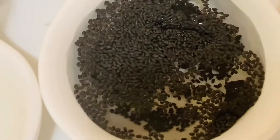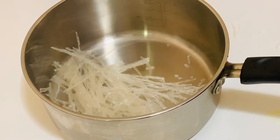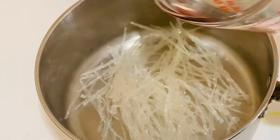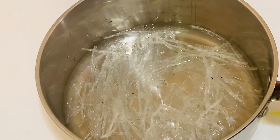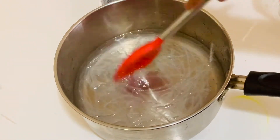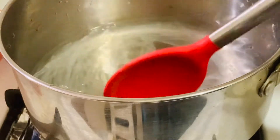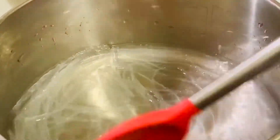Soak the kasakasa or sabja seeds in half cup water for 10 minutes. Now in a pan, add the agar strips and add two and a half cups of water and soak for about 10 minutes. After 10 minutes, start cooking — keep it on the heat and boil it until the agar strips dissolve in the water.